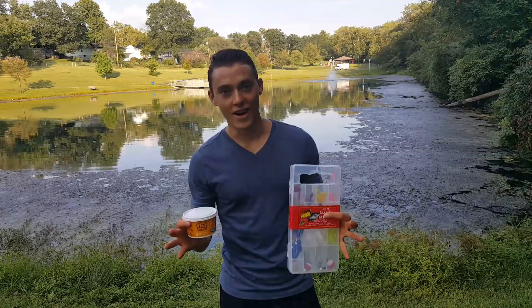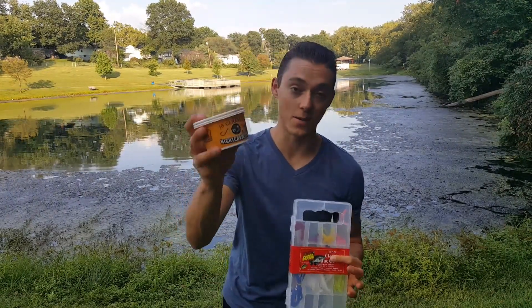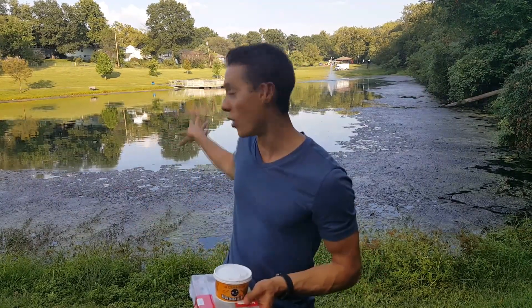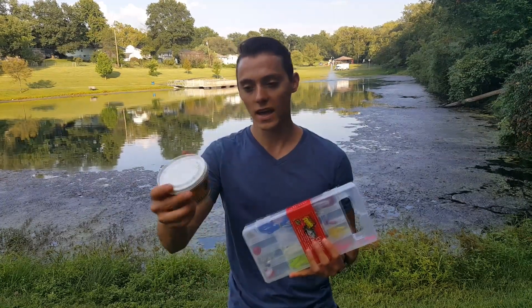I have the Walmart starter tackle kit right here and I also picked up a thing of night crawlers — these are excellent from Walmart. About any fish species will take them. I'm here at a local pond and we'll see if we can't catch some fish using just this tackle kit and some of these worms.